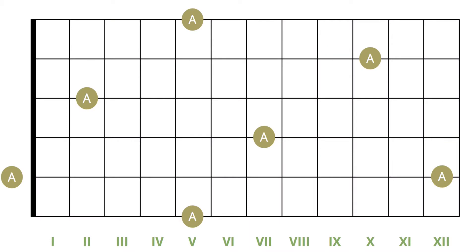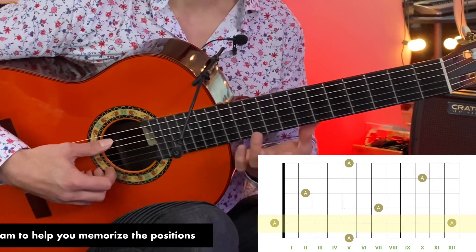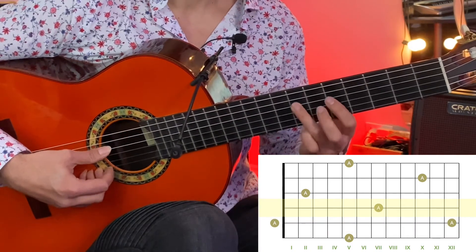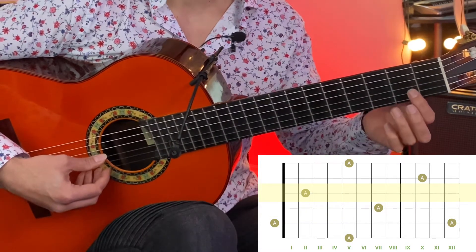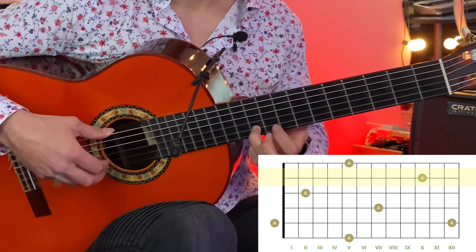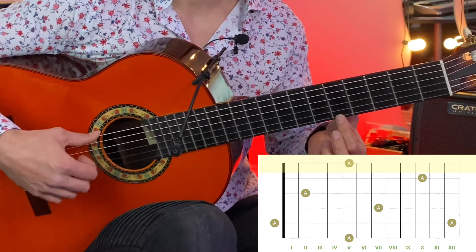Starting with the sixth string, A is on the fifth fret. On the fifth string, A is on the open or the 12th fret. On the fourth string, A is on the seventh fret. On the third string, A is on the second fret. On the second string, A is on the tenth fret. Then on the first string, A is on the fifth fret — just as you'd find it on the sixth string, since they're just different octaves.